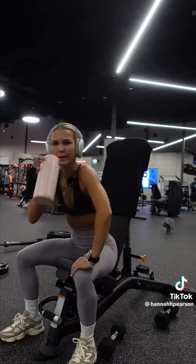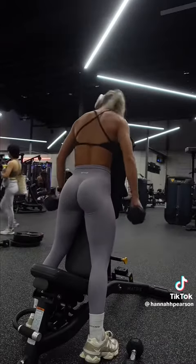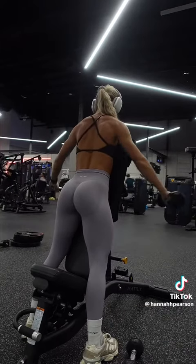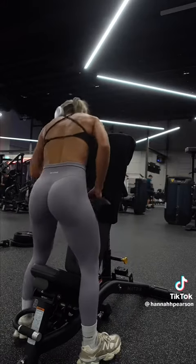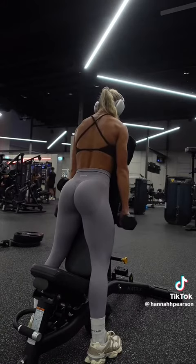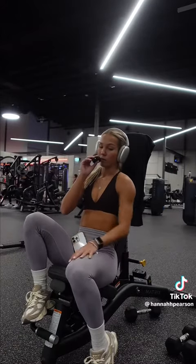Just a cheeky little water break and a seat because I'm on fire. Chuck the hair in front so you can see the cheeky gains. Slow and steady. Straight into the fours on the beat drop. My shoulders are cooked — they're cooking in the oven. They're starting to burn. She's getting a pump. I'm feeling it.